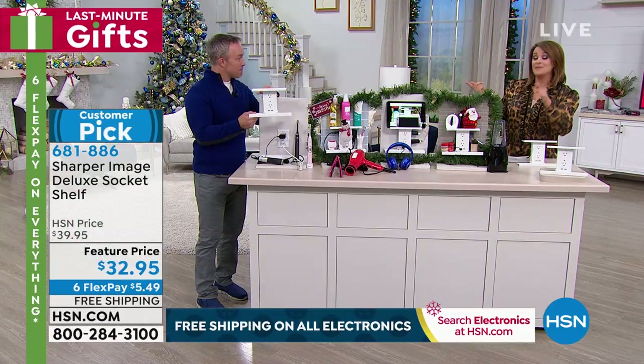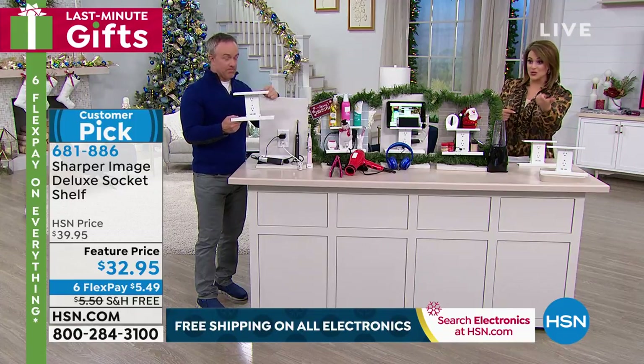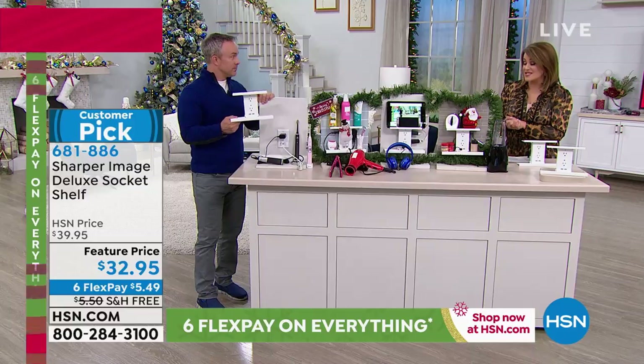Bill Duggan's here to tell us all about it. We do happen to have a better price than what you see on the infomercial, which is really nice. And with the FlexPay, you're only paying $5.49 to get it home. Buy one for every room — you're going to love this thing.